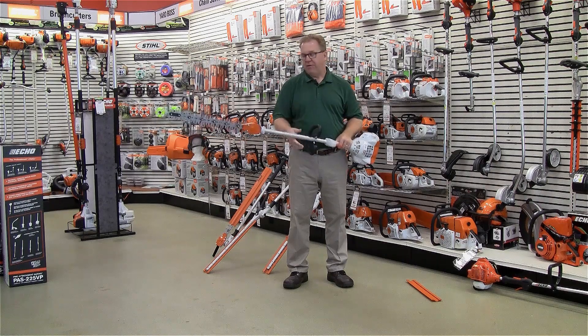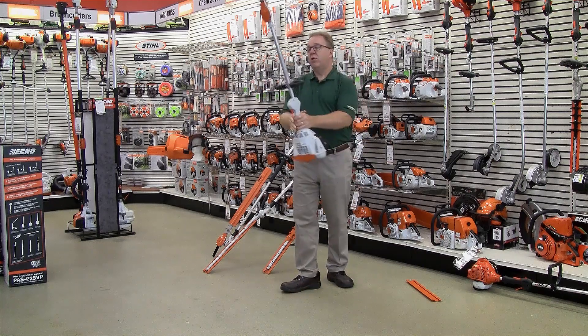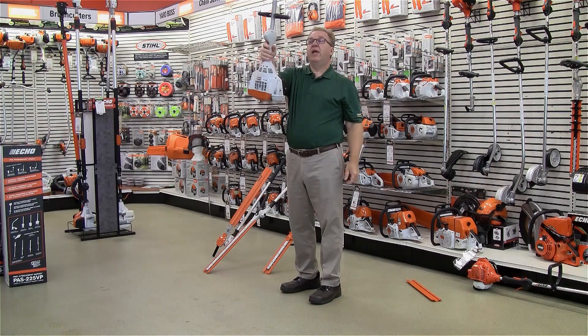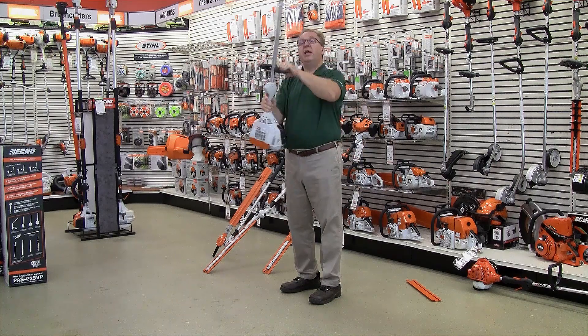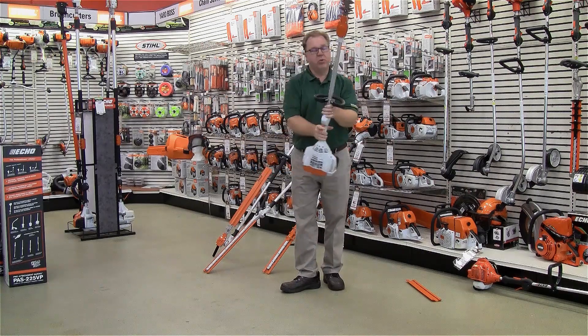It's basically a hedge trimmer on a shaft. This is a straight model, so this will give you a lot of reach for doing those tall privet hedges, and yet you can still use it down at the bottom for the full pruning.